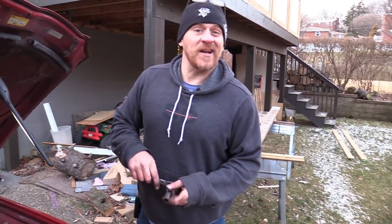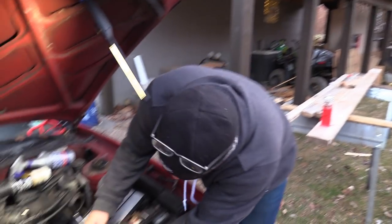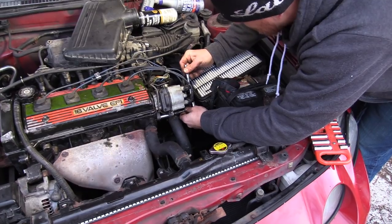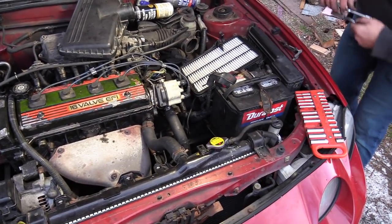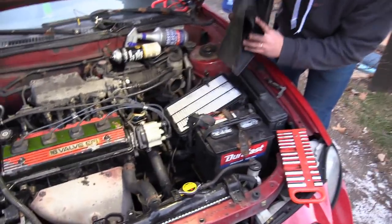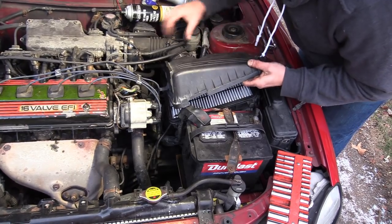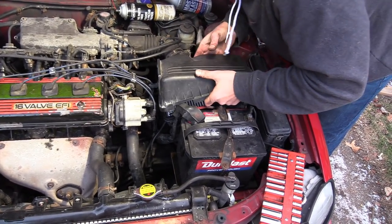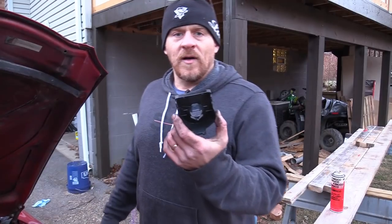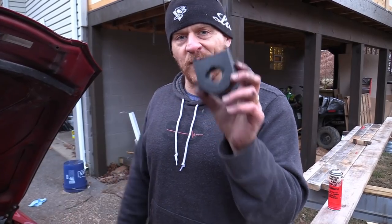I'm going to go grab my timing light — Caleb, can you get me a paper clip? I believe my timing light is at my brother's shop, so we're going to take a ride over. I just lined this up where I thought it was and we're just going to drive to his shop and do it there real quick. A lot of people set timing by ear — I'm not a fan of that; I'm not doing that. We're going to set this right. Let's put this cover back on and get to my brother's shop.